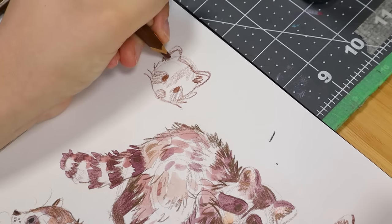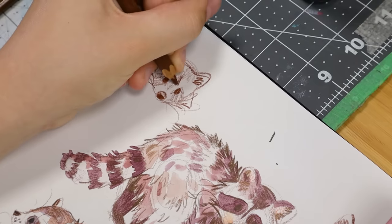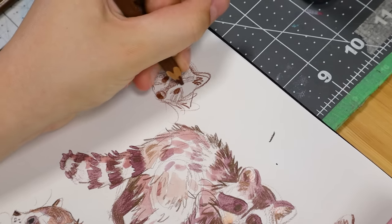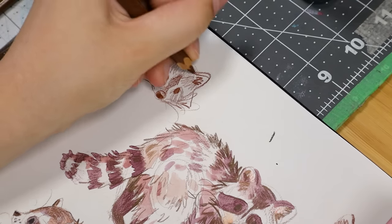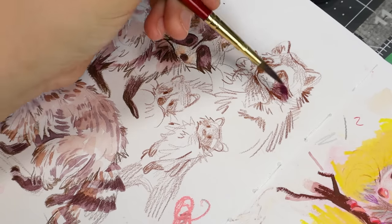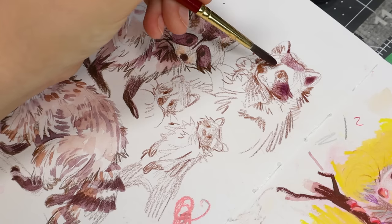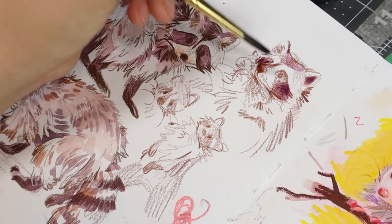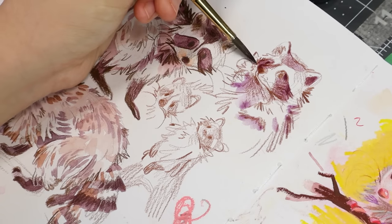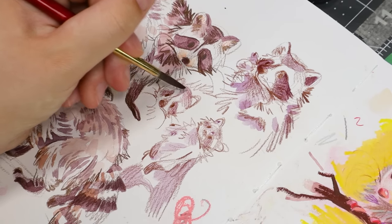It was the same professor who talked about procrastidrawing that also pushed us to find our own style — like, if you draw cute things, draw them even cuter; if you draw scary things, draw them even scarier. He wanted us to lean into what we were naturally already doing. If you're trying to be something you're not, you'll just cause yourself to struggle even more. You have to let yourself be the kind of artist you want to be. It would be boring if every single artist drew the same way — that's why we follow so many different artists on Instagram and YouTube.